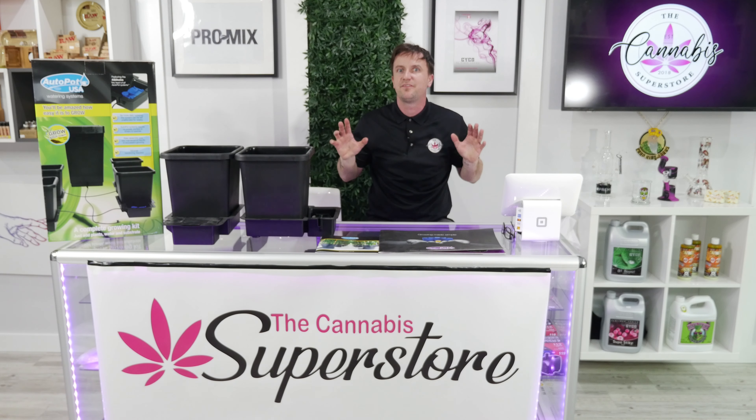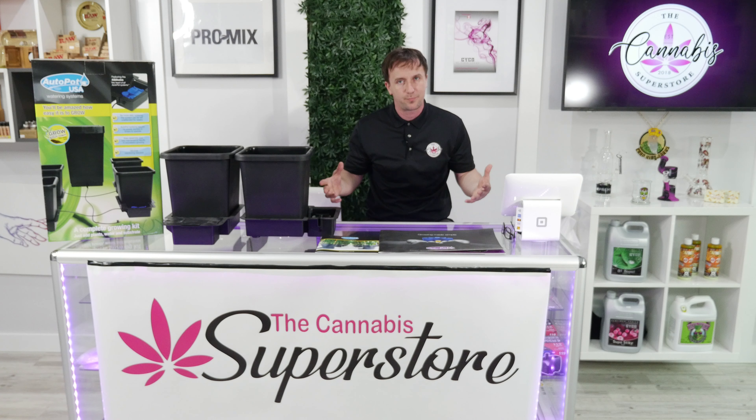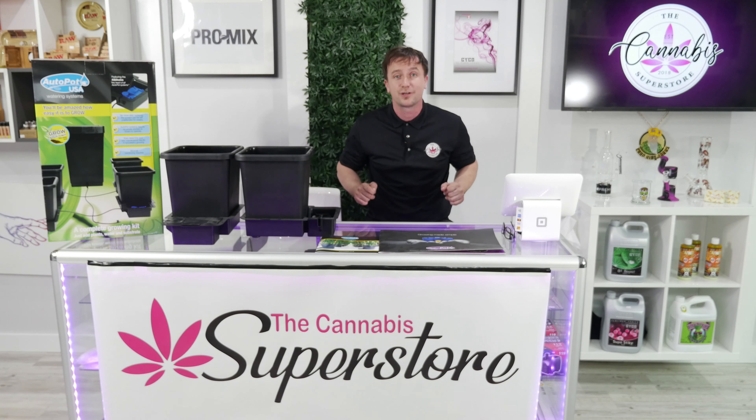What I recommend using is the AutoPot system. This AutoPot system comes with everything you need to make sure your plants stay hydrated: the reservoir, four five-gallon pots, all the lines, aqua valves — everything included, and no electricity needed. The whole system is gravity-fed.